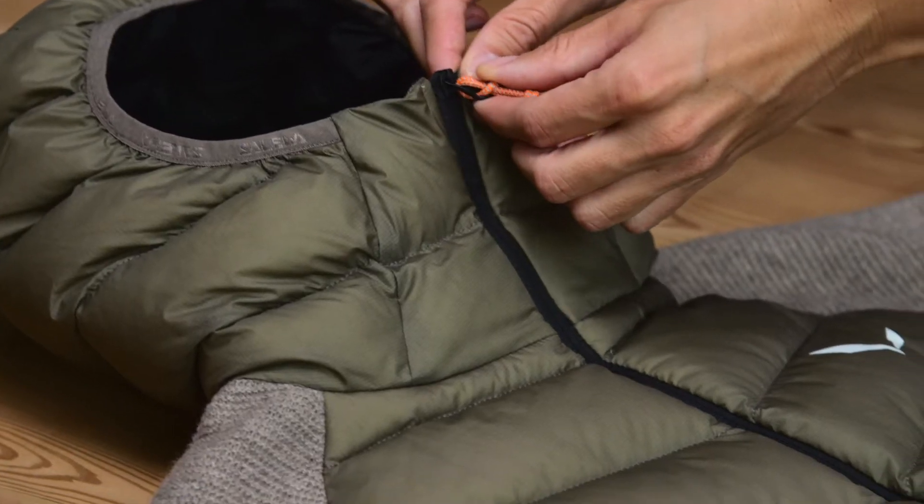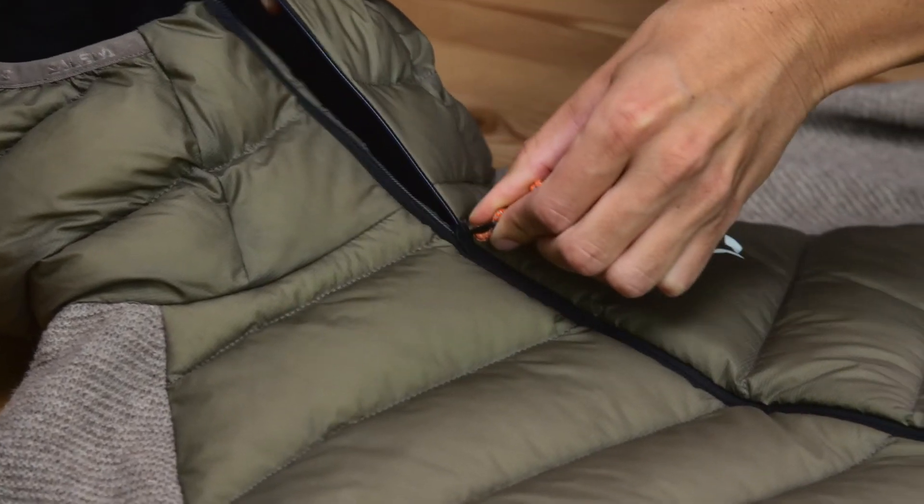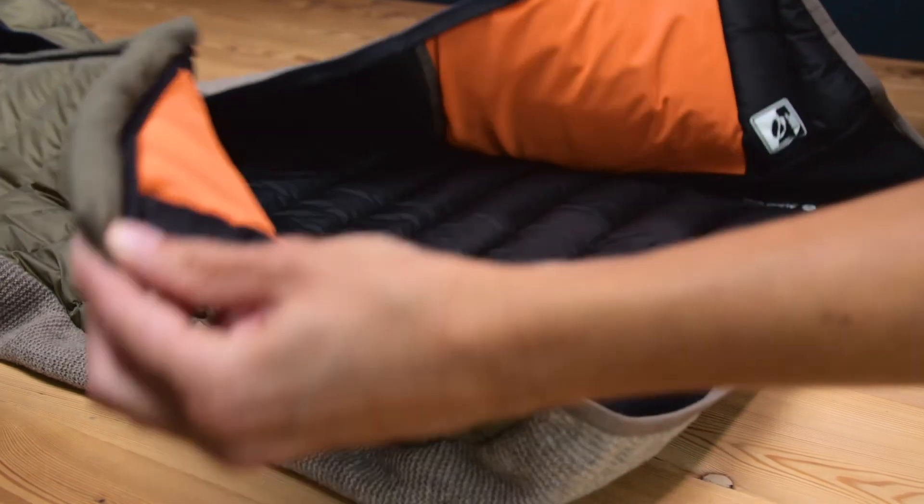The front zip has a full length inner windproof flap to protect you from cold. There are two zip outer pockets plus two roomy inner mesh pockets.